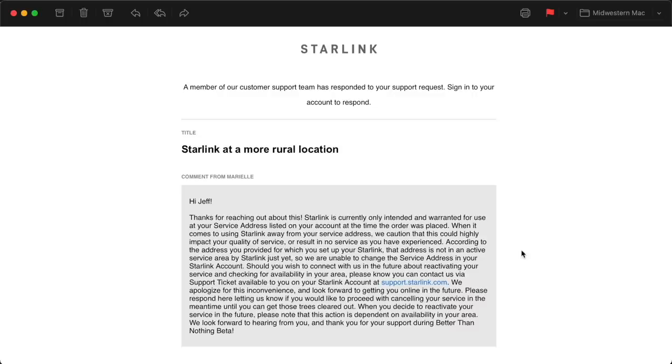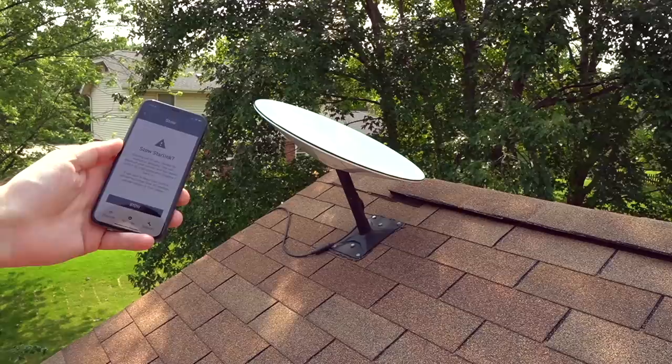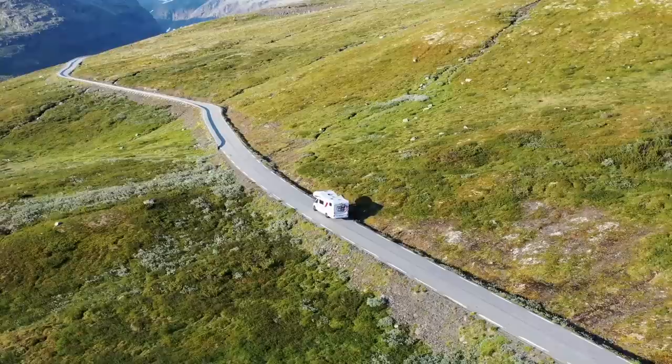SpaceX does allow you to change the service address, assuming the new address is in a covered cell. I tested this by contacting support, and it took a day or so to get a response — so it's possible, but it's not quick, and the cell-based coverage is kind of random right now. When you do want to move Dishy, it's best to put it in stow mode in the app. The current Dishy is definitely not designed for truly mobile use on things like boats or RVs.